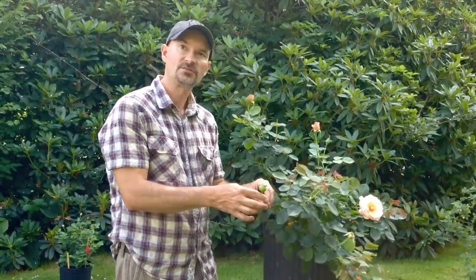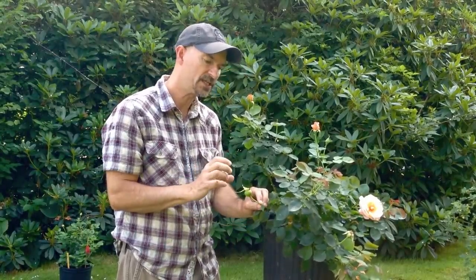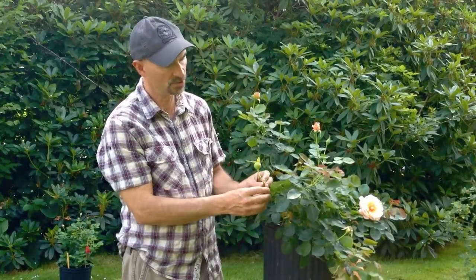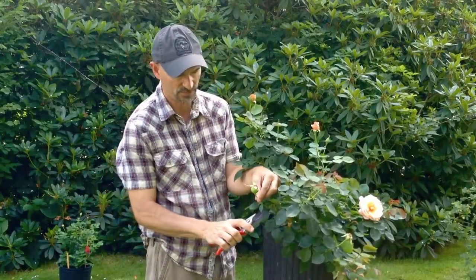After we've made our cross, we wait a few months for the hip to form. This is the hip forming on the plant here. Typically the time to harvest is when the hip starts to turn orange — that would be in the fall. We're not at the fall yet, but we want to show you how to take the seeds out, so we will harvest this hip and process the seeds.